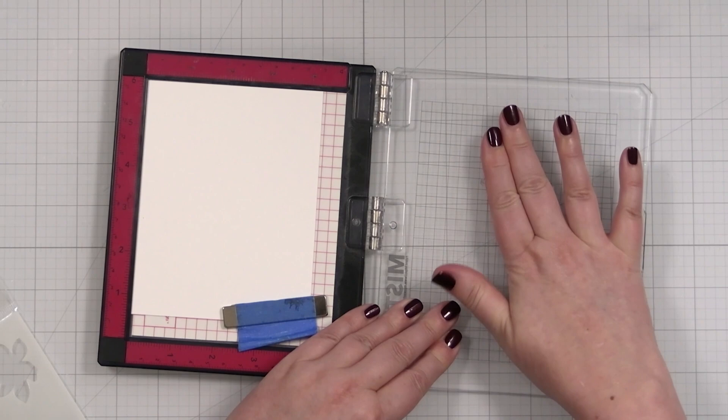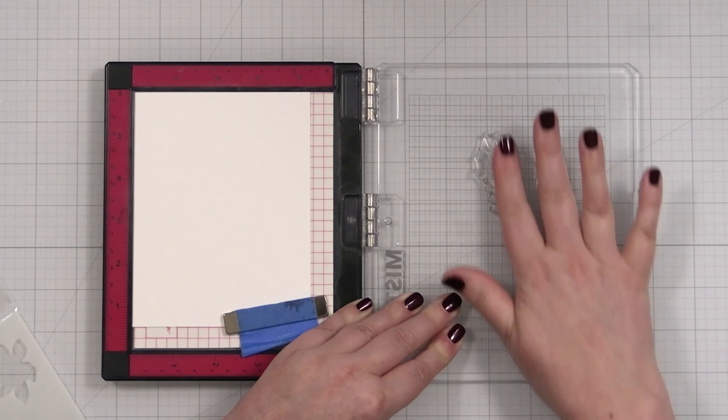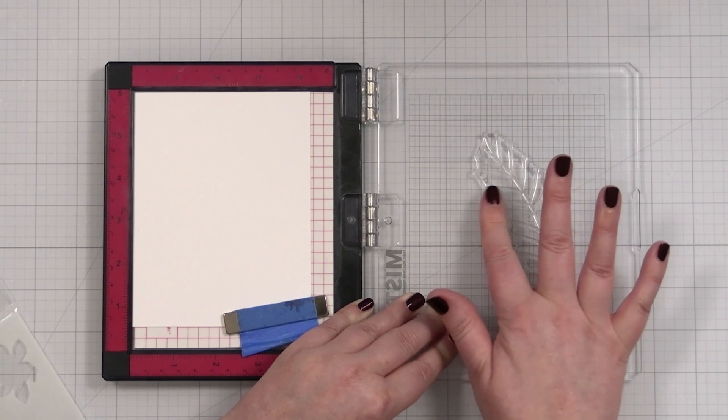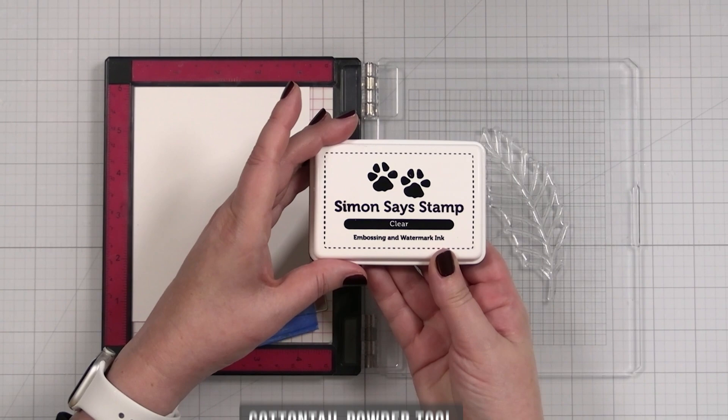I'm just going to prime the stamp a little. When you get a brand new stamp, they do have a coating from the manufacturing process, and of course these stamps just stamp better and better over time. But if it's your first time using it, just go ahead and rub your finger over it until it looks a little cloudy. I'll powder this up with some anti-static powder, and now I'll take my clear embossing ink and ink up my stamp.